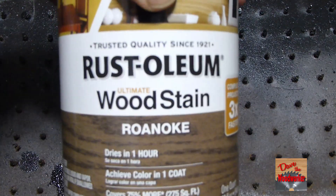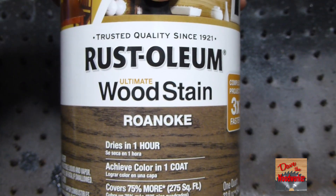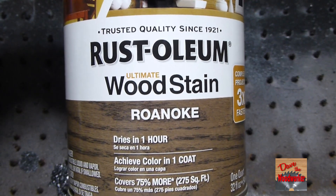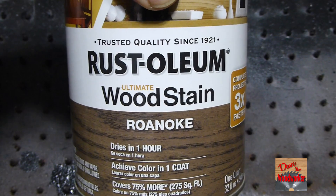So I hope this helps somebody that wants to use the Rustology Roanoke stain. It looked pretty good on some of the woods. As always, thanks for watching guys.